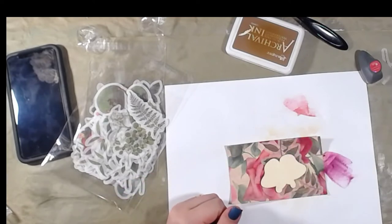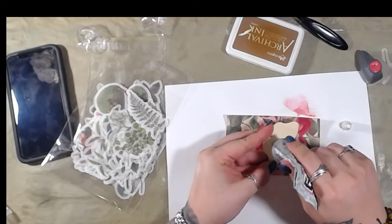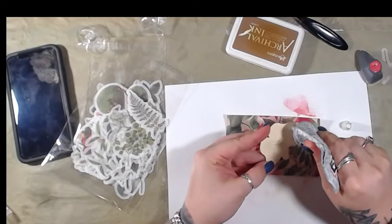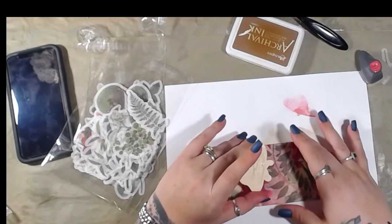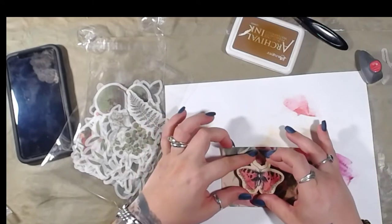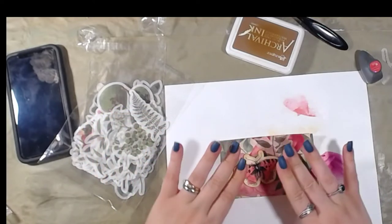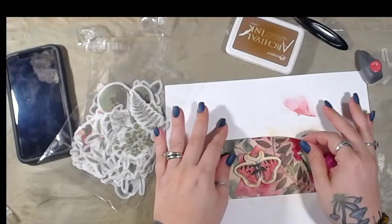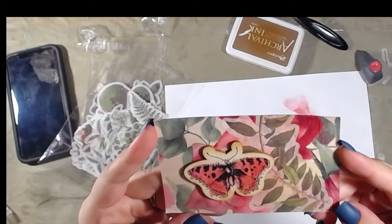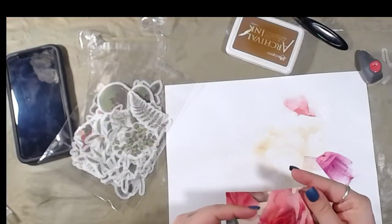I actually kind of like it better over there. Alright, where's my silver thing? Oh, it might be time for a new bottle. There — that's good. That's cool! Set you aside.